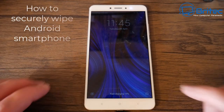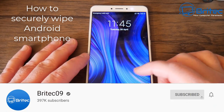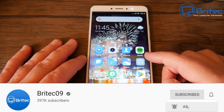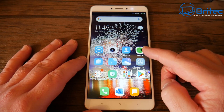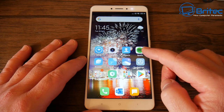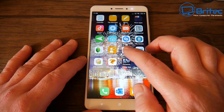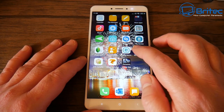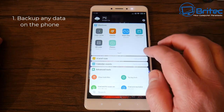In this video we're taking a look at how we can securely wipe or erase our Android smartphone. It's very important before you sell your phone that you securely erase all the data, because otherwise people can use data recovery software to get back your data even after a factory reset. I'm going to show you my method of completely wiping the phone safely.